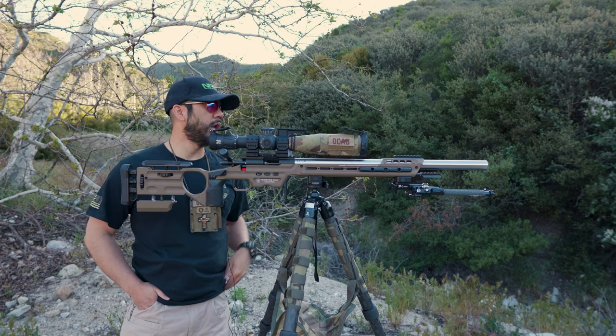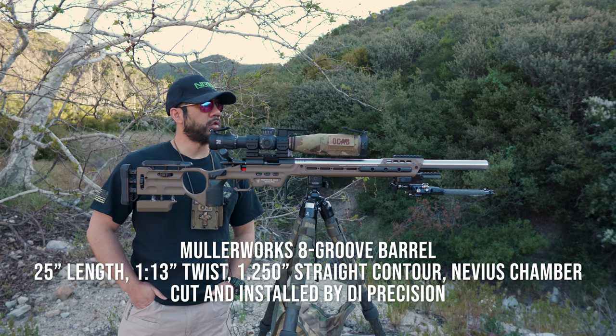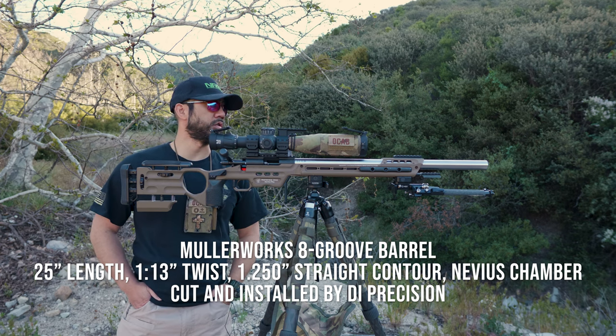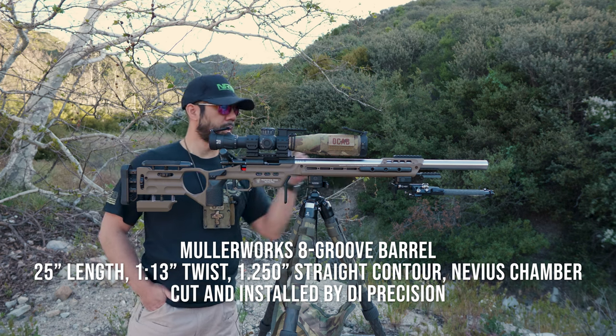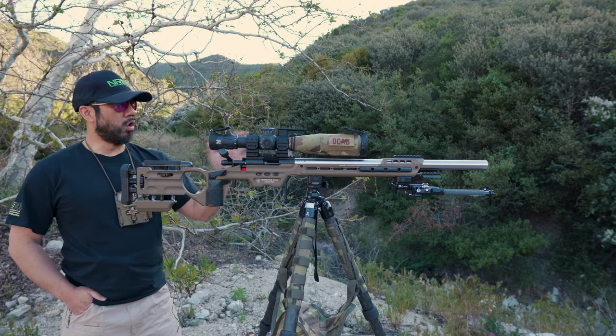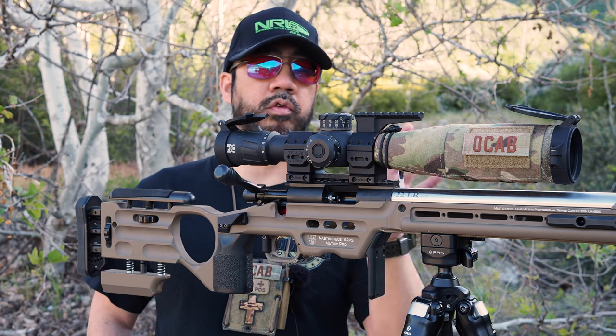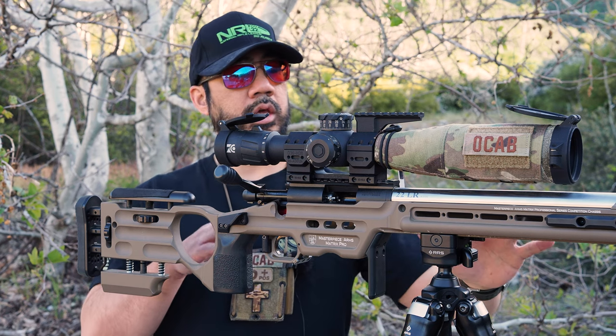What sits on here is a Muller Works 25-inch barrel. It's a 1-in-13 twist, not your typical 1-in-16, and it is a 1.250 — so that's one and a quarter inch contour straight to the muzzle. No threads, so I'm not running any tuners or anything. That's what I'm running for the barreled action.